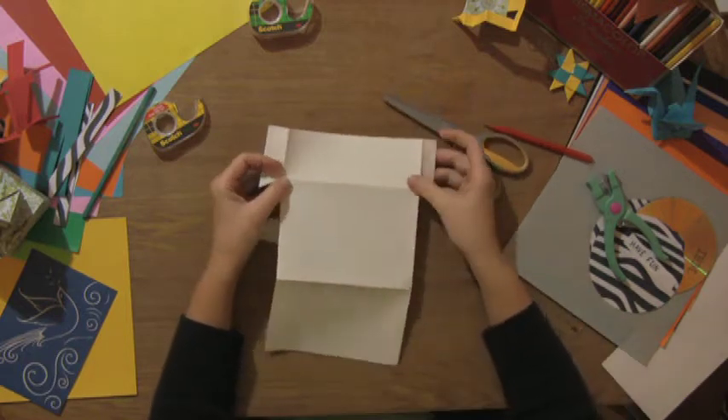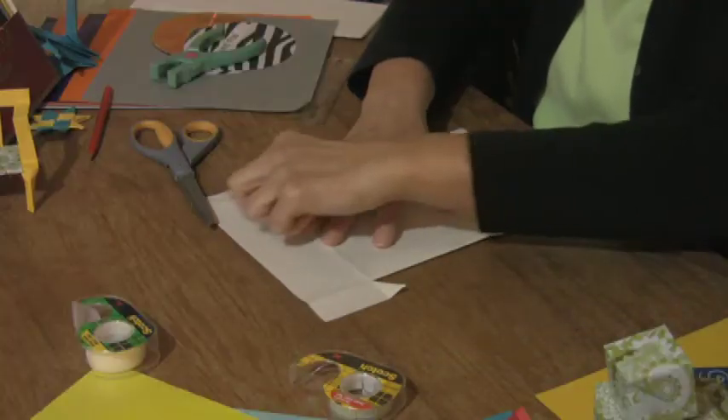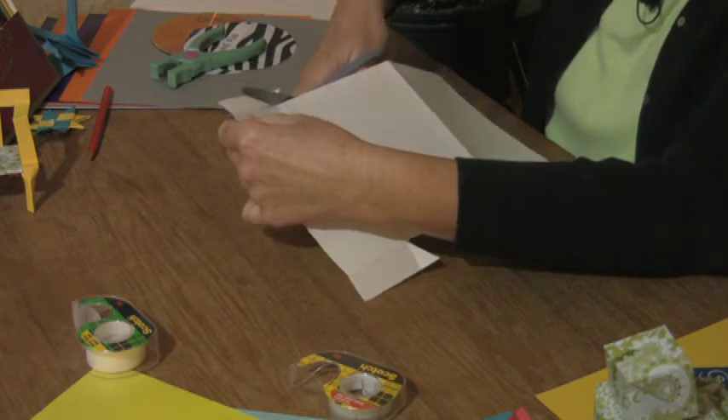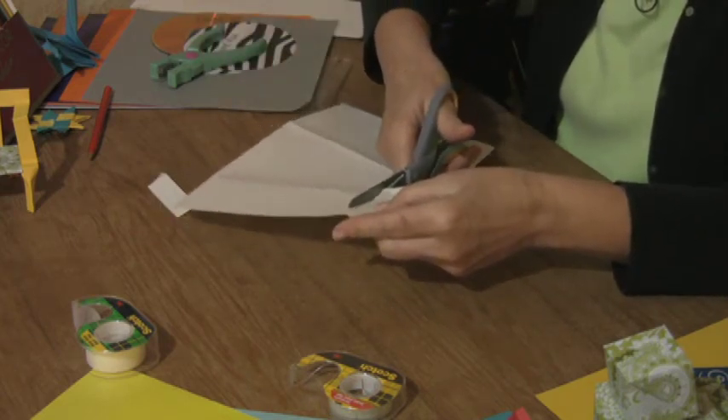Turn your paper over and flatten it out a little bit. You're going to cut off the excess for the top of your envelope — get that side and the other side.